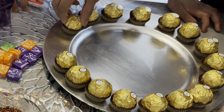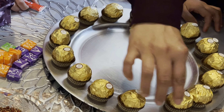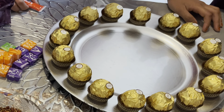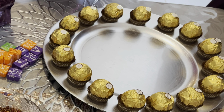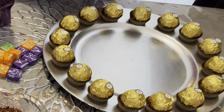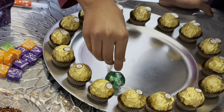So here are the things I need: Ferrero Rocher, some Lindos, and some Quality Street — but you can use any sweets you want. First of all, what I'm doing is laying out the design on the plate first. The plate you see underneath is from Poundland, so it was only a pound. I'm laying out the design first to see where everything's going to go, and then I'm going to glue it down.